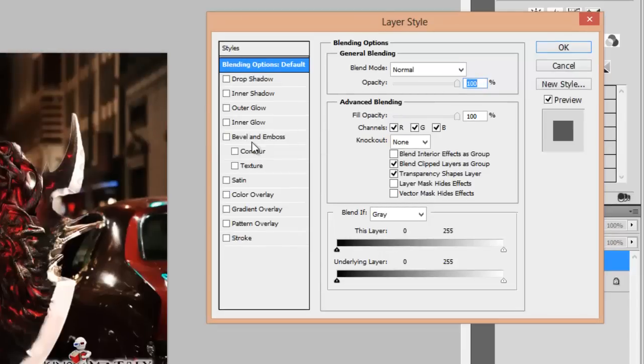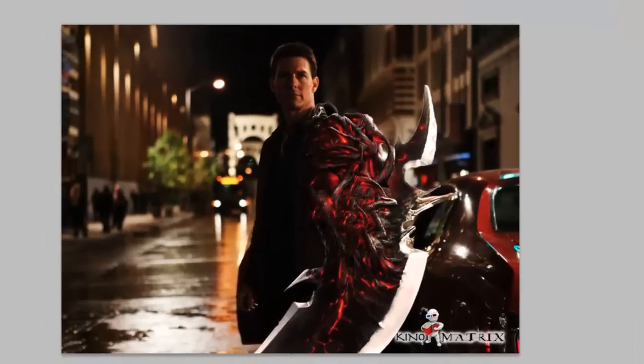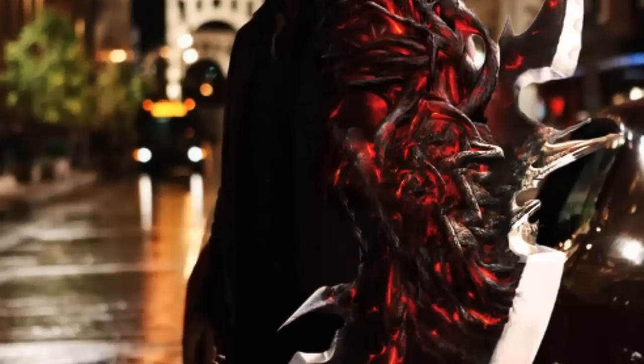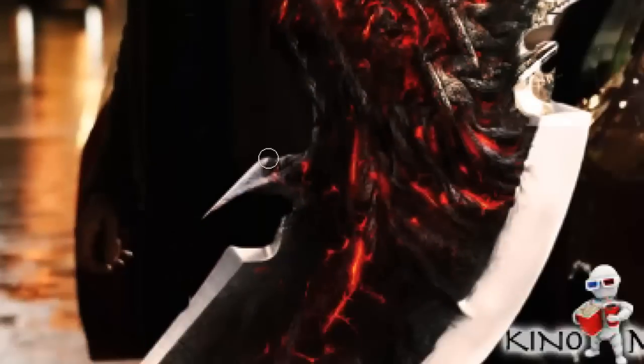Now we will double click on the layer and go to bevel and emboss. Then we will give a slight glow of red light on some edges by taking the brush tool with a 7% opacity.